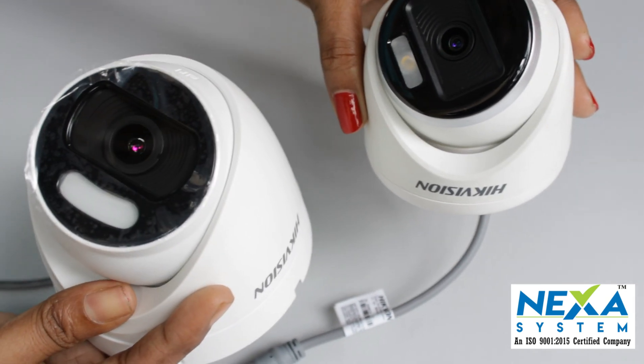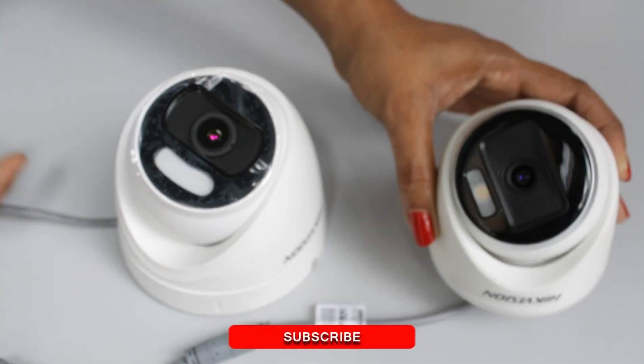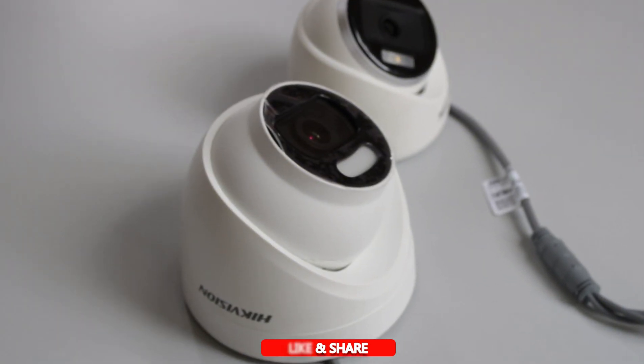In our system, we have no change in the DVR. I will connect to this camera. Please subscribe to the channel, press the bell button, the like button, and the share button.